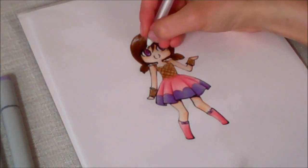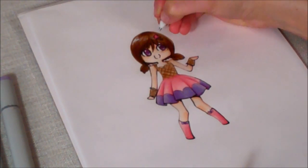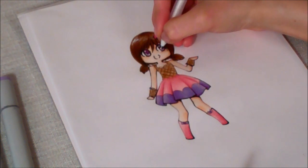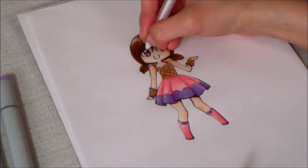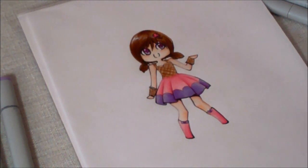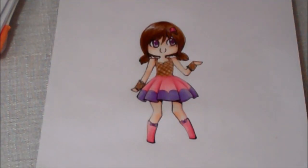To finish off the eyes, you're just going to add a couple of dots of white gel pen, just to add a little bit of shine to it. And you've finished coloring your chibi. Thanks for watching my Pagydraw video tutorials. Please check out Pagydraw on Facebook.